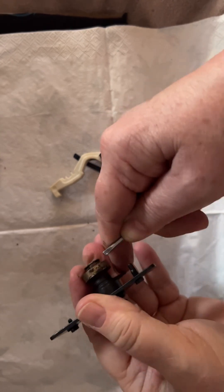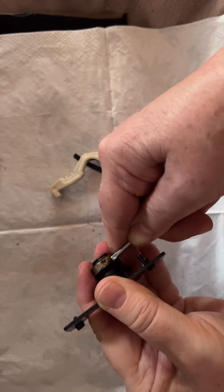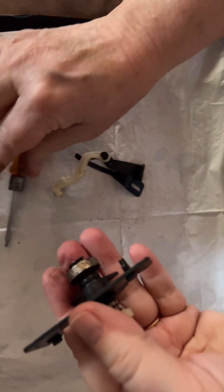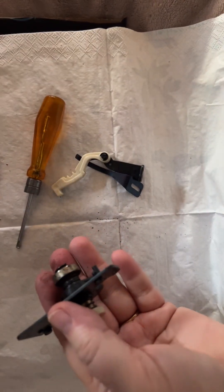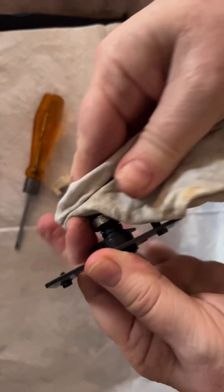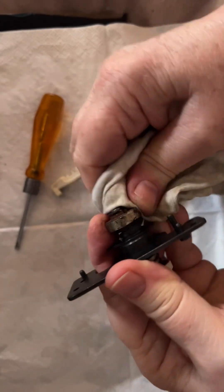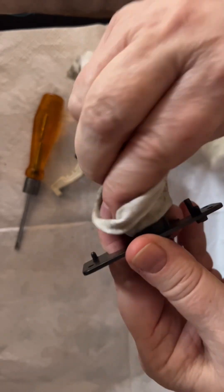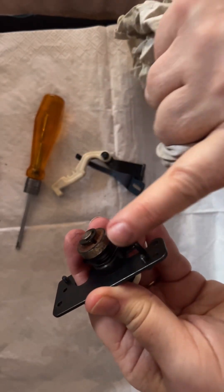So I'm just gently scraping the black residue from the rubber off and giving it a clean. Once that's done we'll be left with a nice clean base. I'm going to make sure it has no oil on it and then super glue the new ring onto there.